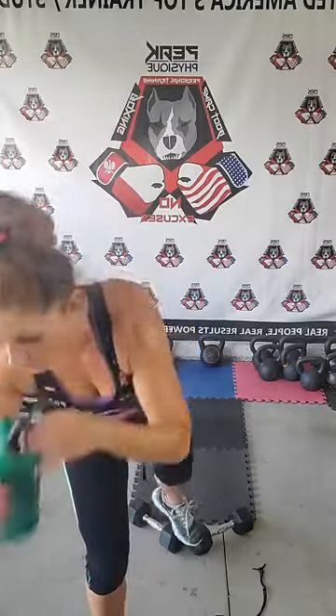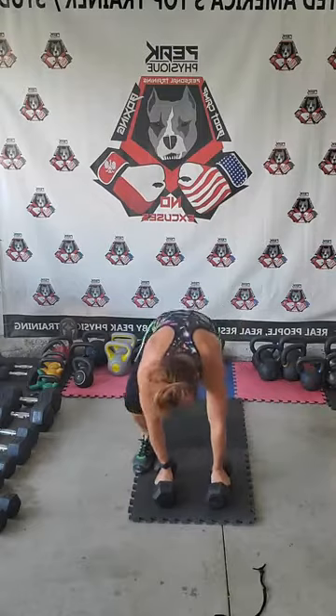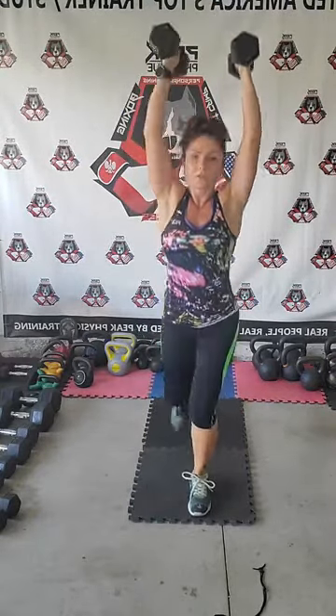One rep each — go! Squat thrust walk, front squat, overhead press, rotation, reverse lunge. Squat thrust walk, front squat, front squat, overhead press, rotation, reverse lunge. 10 minutes into the workout and you are sweating. I'm taking my time — left, front squat, deep breath in and exhale, press, rotate, reverse. That back leg should not be touching the floor — land slowly down but don't touch it.